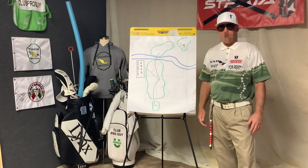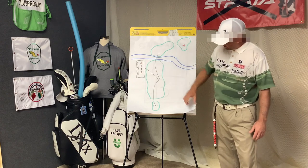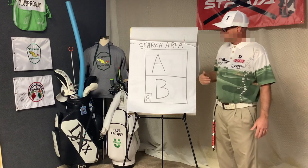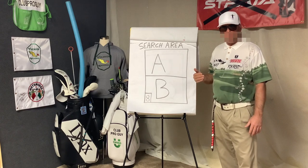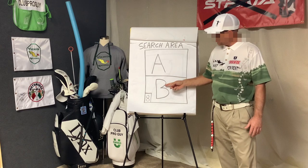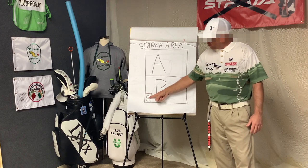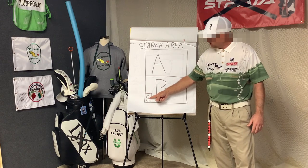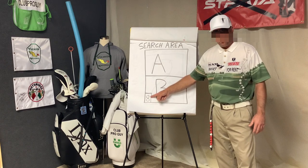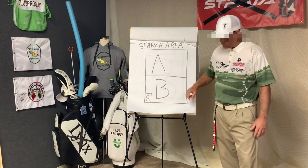We need to give this guy what I call the figure eight. Let's take a much closer look at this search area. Every time I encounter a search area, I divide it into two quadrants — Quadrant A, where I believe the ball is, and Quadrant B. We want to set up camp in the lower left-hand corner of Quadrant B in a sub-quadrant where we will perform our figure eight. Let's take a closer look at this all-important sub-quadrant.